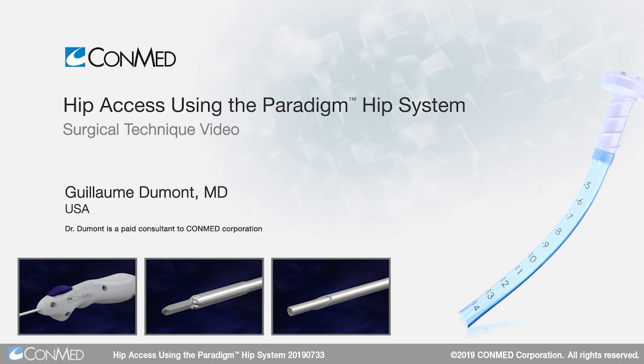My name is Guillaume Dumont. We're going to be introducing hip arthroscopy using ConMed's new Paradigm system.